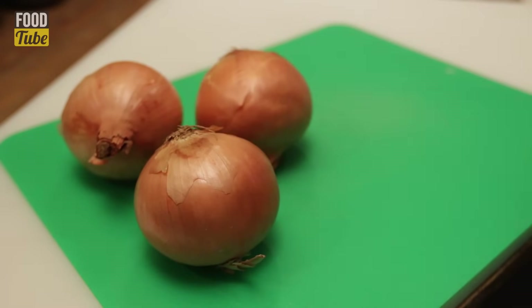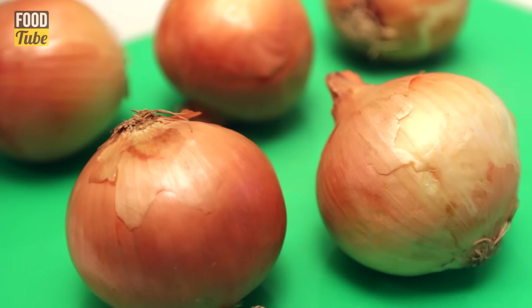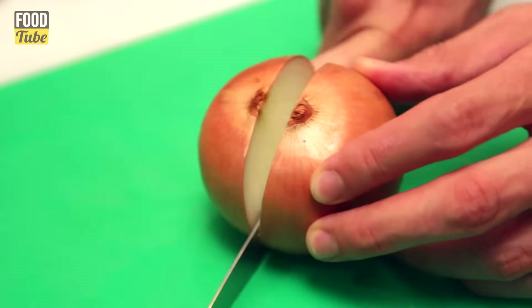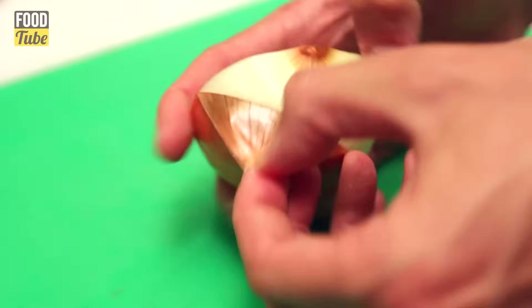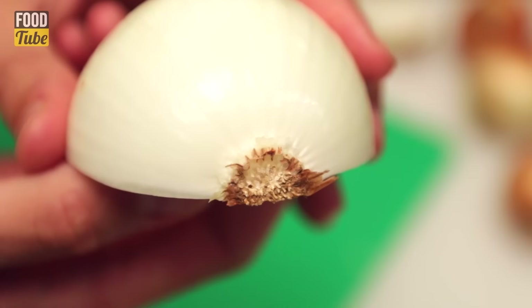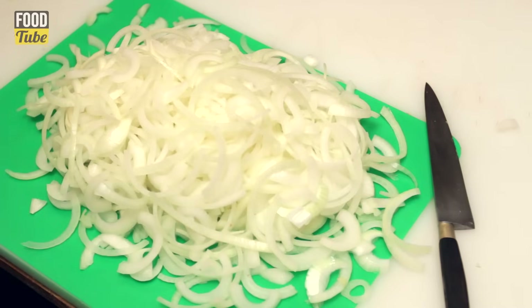Start with one kilo of onions, which in my case is about five big ones. Yellow or white ones, it doesn't matter. Grab a sharp knife and start mincing those onions. Cut the onion in half, place the cut side down and start slicing at the opposite end of the root. Keep the root because it's holding everything in place. Every time I'm chopping onion I cry — well I'm not even sad, this is such a waste. Maybe I could season the soup with my tears.